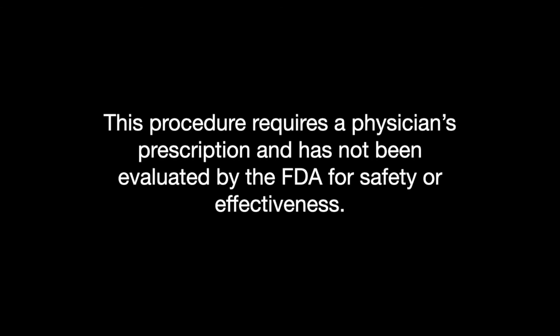This procedure requires a physician's prescription and has not been evaluated by the FDA for safety or effectiveness.